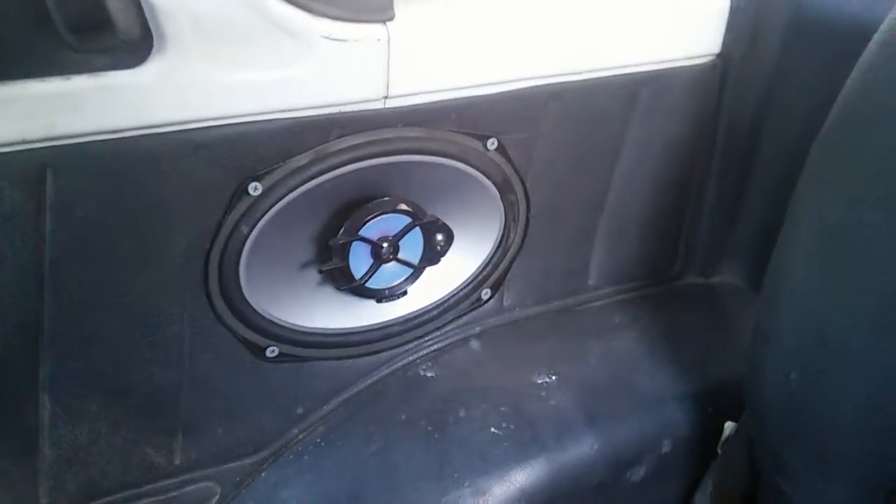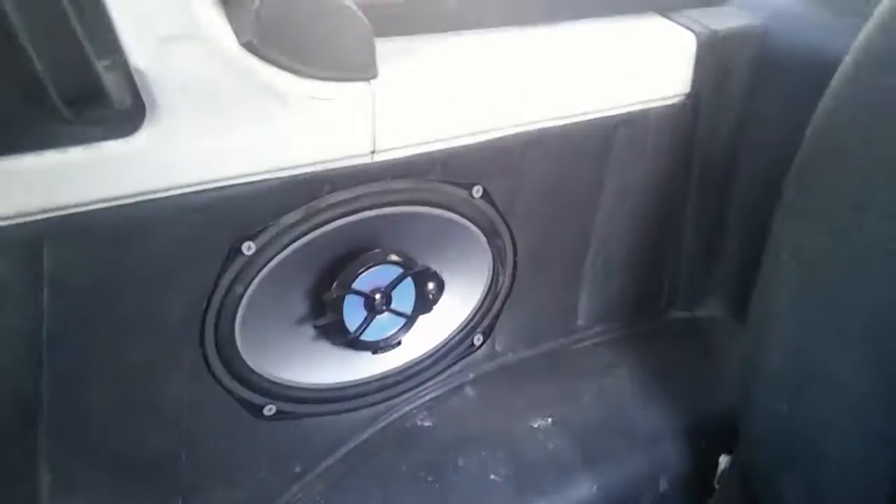Those six-by-nine speakers are not factory — I had to cut those holes myself. The rear buckets are a nice touch too. Most of them had a rear bench, so these are a lot nicer because I can fold one down but still have a second person riding with me.